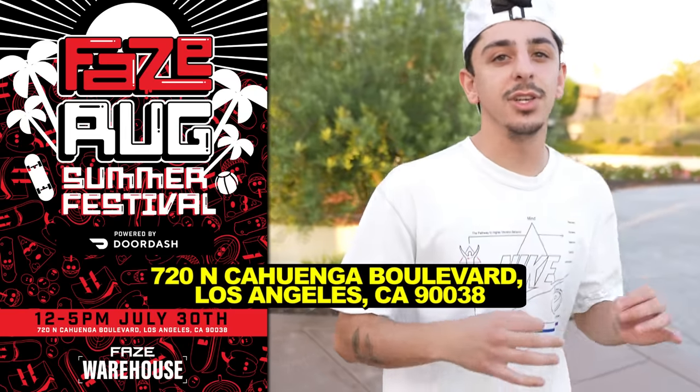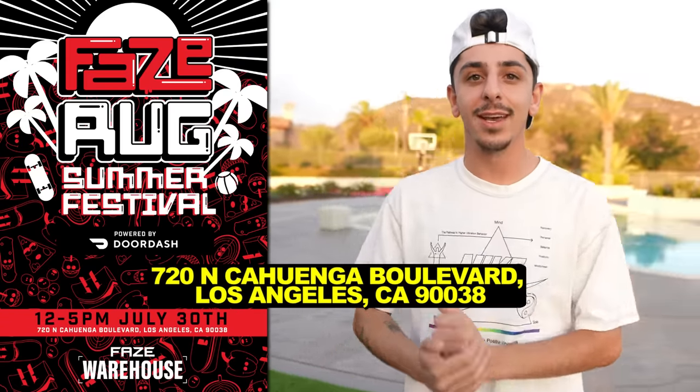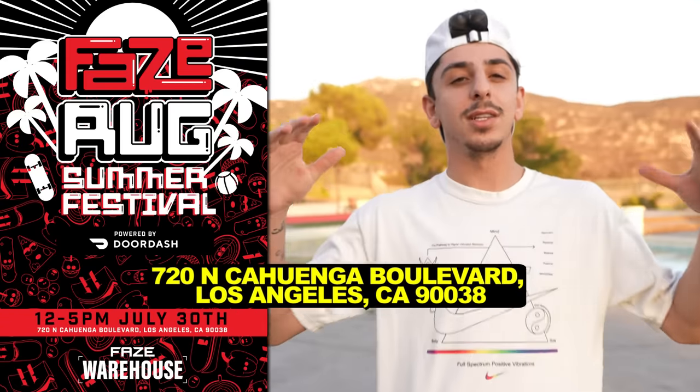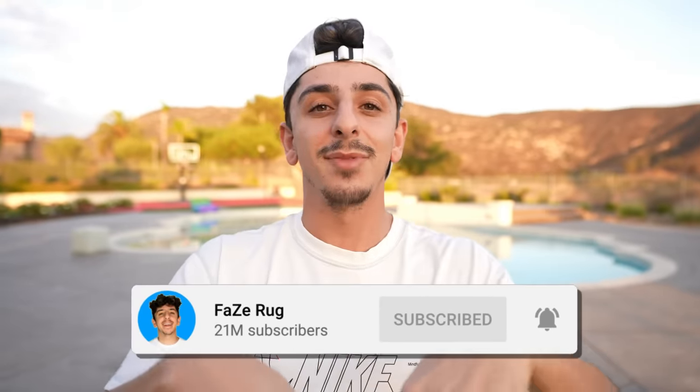Alright guys, that is the end of the video. I want to remind you all that I will be in Los Angeles for a FaZe Rug Summer Festival this Saturday, July 30th, from 12pm to 5pm. I want to see a lot of you show up — I want to meet you guys. My family's gonna be there, there's gonna be games, there's gonna be food, it's gonna be a fun time. Make sure you guys are subscribed to the channel and I will see you all in the next video. Peace!